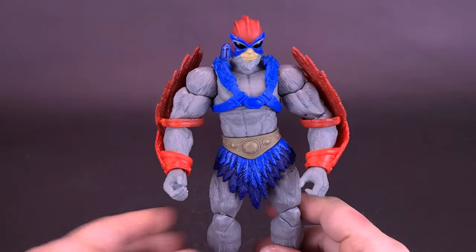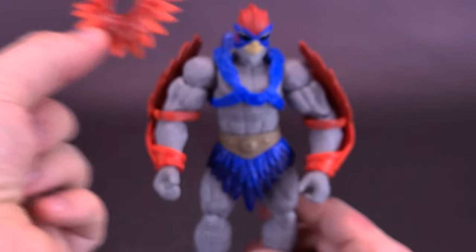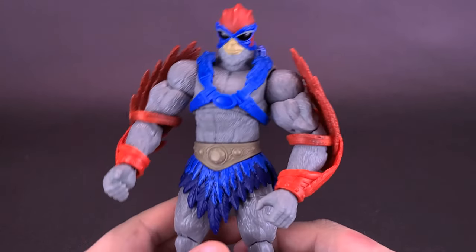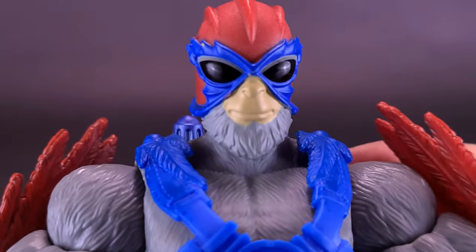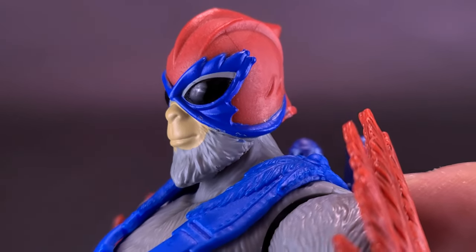That's going to be the way I'm displaying Stratos — just not 100% sure if I'm going to display him with the feather collar. Yeah, it does bring a little bit of extra color. For the head sculpt on Stratos, classic looking Stratos, we've got the full foliage. Speaking of foliage, look at the beard on this guy.